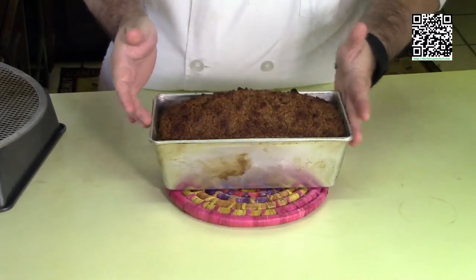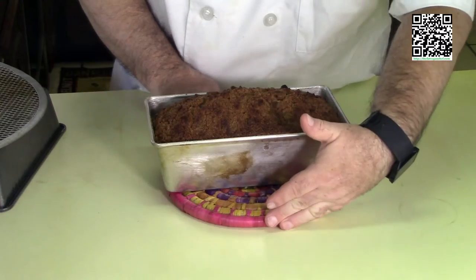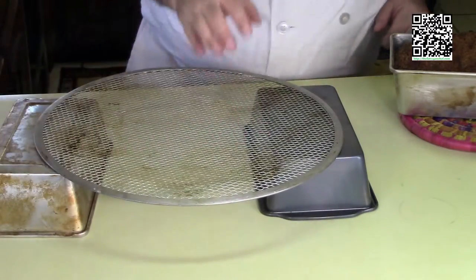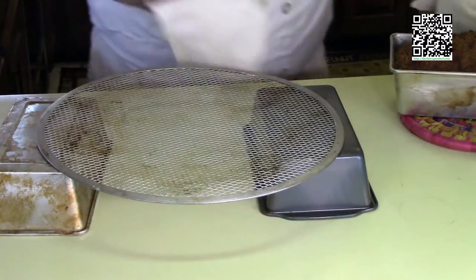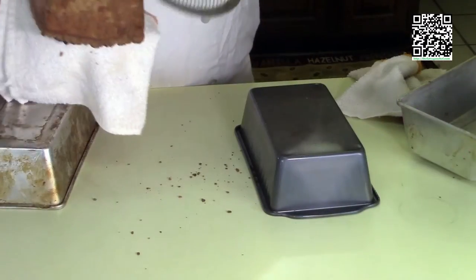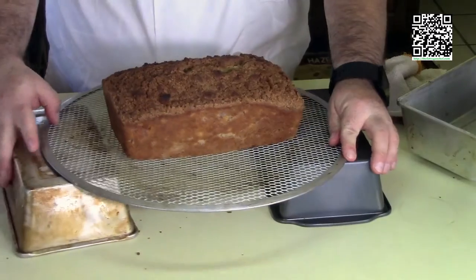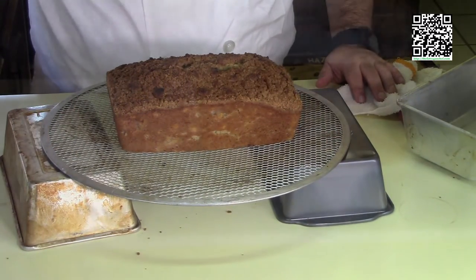Banana bread is out of the oven. I've let it sit for 10 minutes. Let's go ahead and try to remove it from the pan and see what it looks like. I'm going to see if I can take it out without breaking the wonderful streusel on top. Now I'm going to let it sit and rest for at least an hour, let it cool down, and then we'll cut into it and see what it looks like inside.